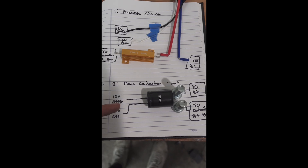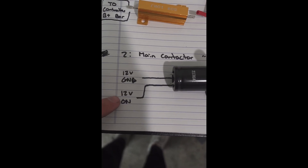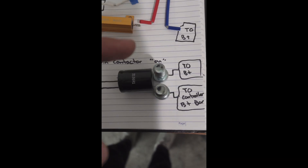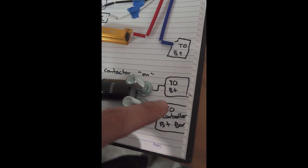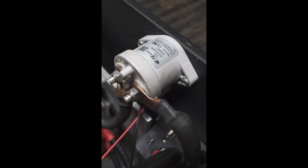To summarize, there are two circuits: one is a pre-charge circuit wired into an existing accessory circuit — it just needs to be on for a second or two before we close the main contactor. The second is the main contactor circuit wired into a circuit that's on when the car is on, such as radio or engine-on. That goes to the contactor, with one big post to B+ on the traction pack and the other to B+ on the controller bus bar.